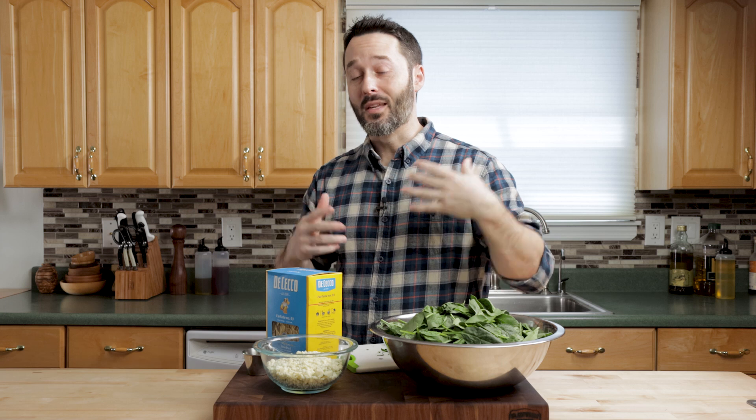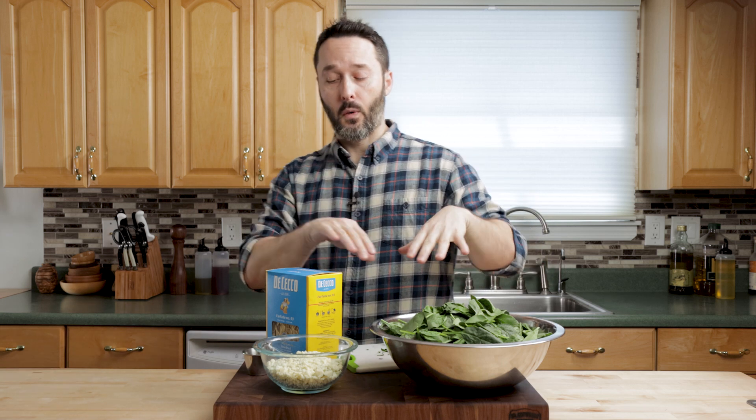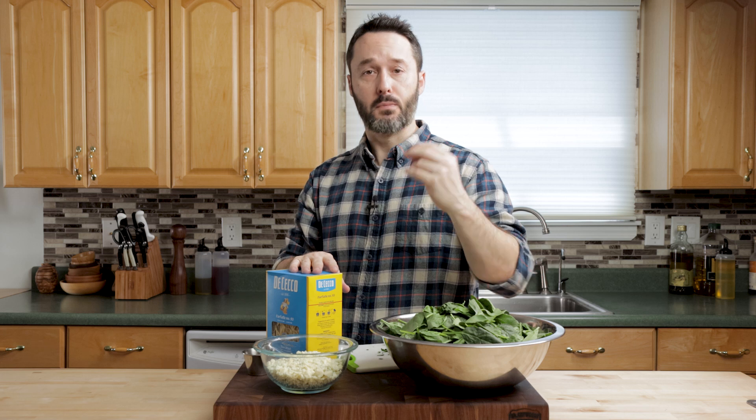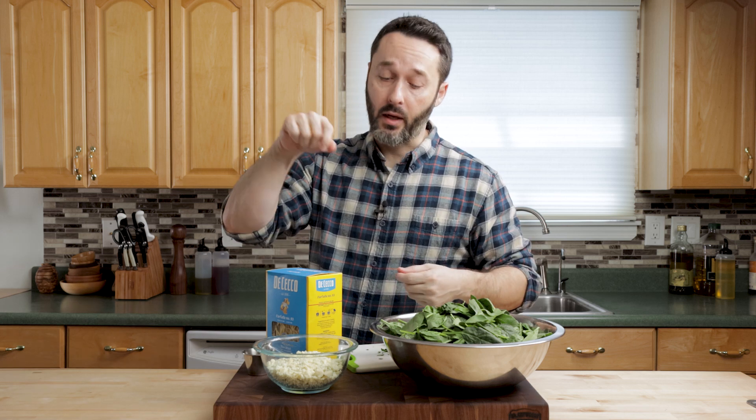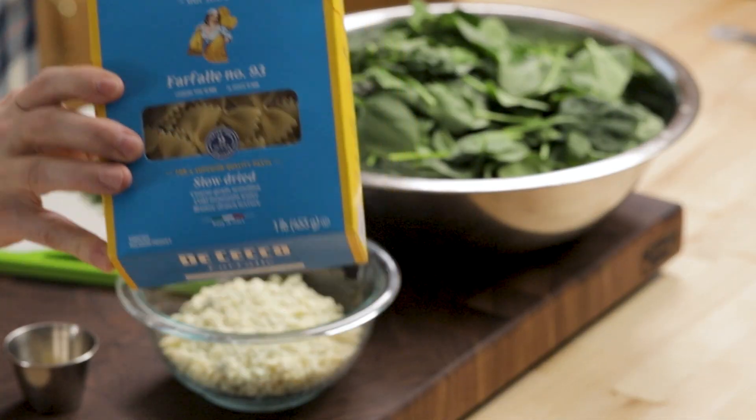Let's make the other one — it's really simple, not many ingredients. The dressing is basically the same thing; it just omits the Pecorino Romano. For this one, I think it's really good with bow ties — farfalle. They're the big ones. You could use the small ones, but this is a big pasta dish.